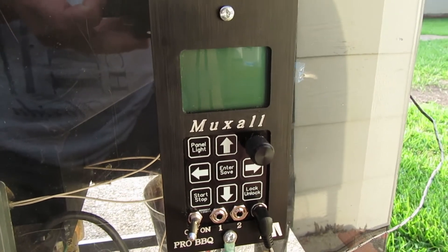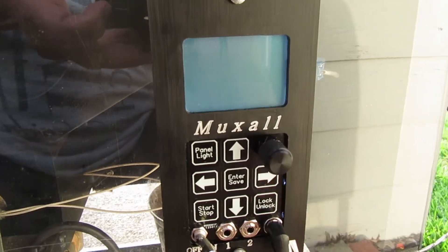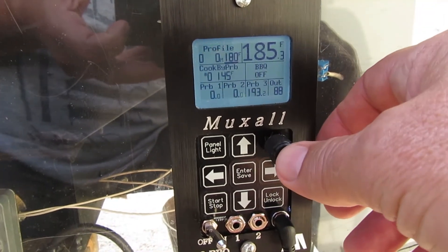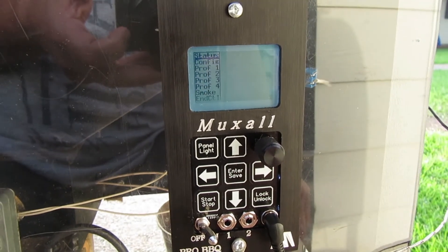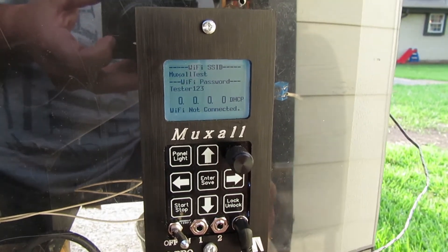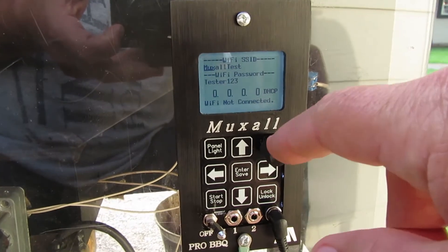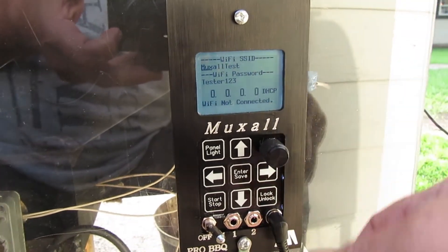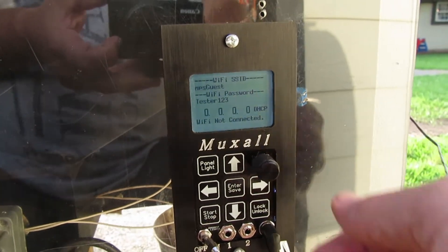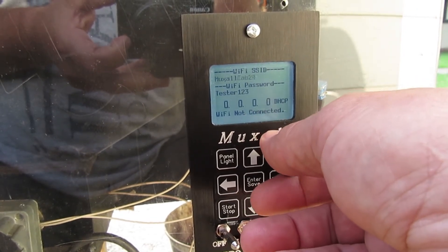In this section we're going to set the Wi-Fi. Turn the controller on, turn the panel light on, hit the knob button once, and scroll down to config and hit enter. You'll see it defaults to a test SSID and password, which won't be your home network. To initiate a scan, just turn the knob until you see 'scanning Wi-Fi,' and it will give you a list of networks to scroll through.